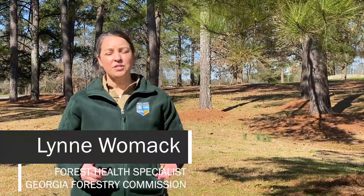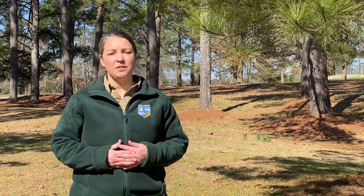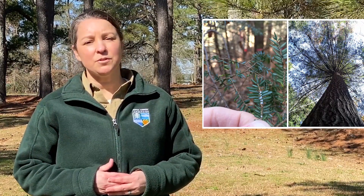This video shows the soil drench application of imidacloprid to hemlock trees to treat hemlock woolly adelgid. The first step is to identify that you have a hemlock tree and hemlock woolly adelgid. If you need help with this identification, please contact your local GFC County Forester or your local UGA County Extension agent.